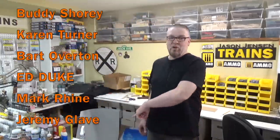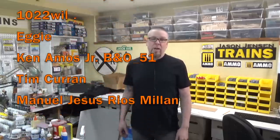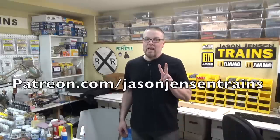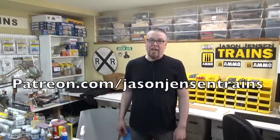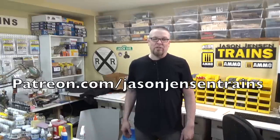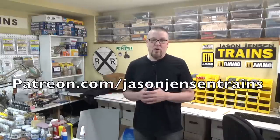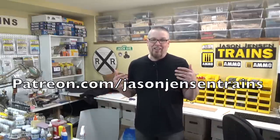Thank you all so much for watching — I truly appreciate it. And a huge thank you to all of my Patreons. If you are a Patreon at the second and third tier level, you will be receiving a discount code on my Patreon page. That goes for every kit that I release, so if you'd like to become a Patreon, you get a discount on every kit that I put out. Thank you again and until next time, stay motivated and happy modeling, everyone.